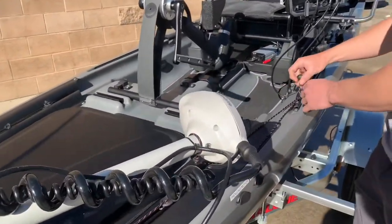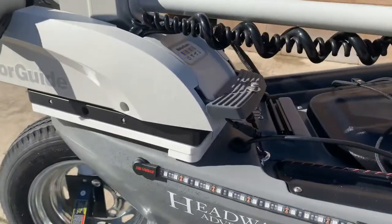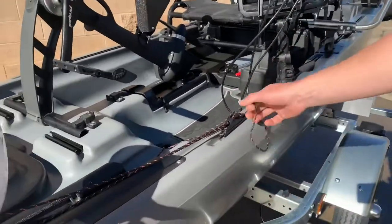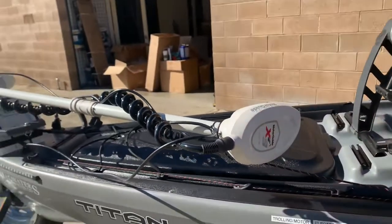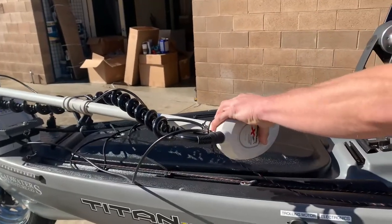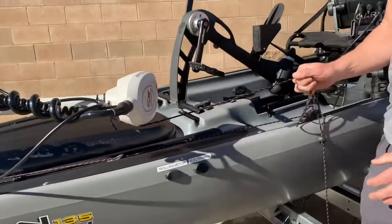We have this rope here which is to unlock your trolling motor to drop. You would put that in the cleat and then shove this thing out and it's going to drop down into the water. Once it's already down, we've got your up rope here to pull it back up, and it doesn't take much force, which is really nice.